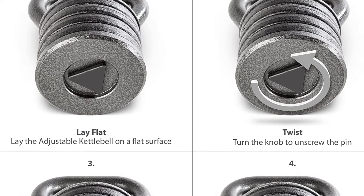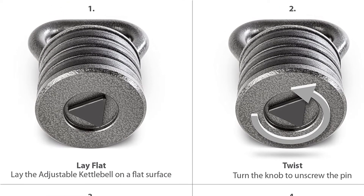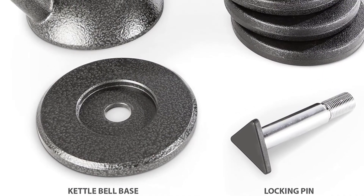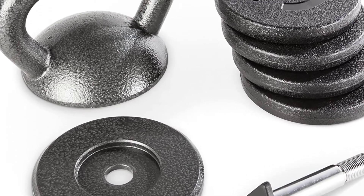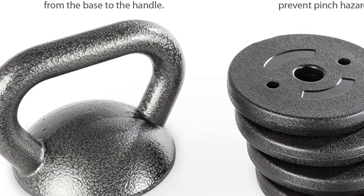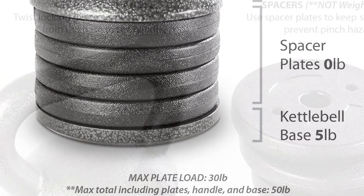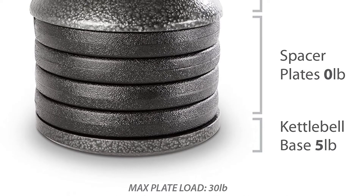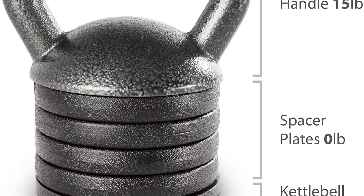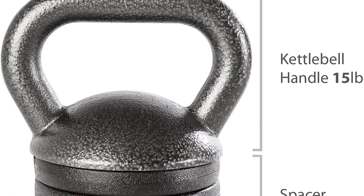The equipment is made from solid cast iron and reinforced with powder coating to prevent rusting. It is textured to resist wear and tear and to avoid damage from heavy usage. This weightlifting exercise kettlebell allows you to customize your workout depending on your skill set. You can easily adjust the kettlebell weight from 20 to 50 pounds by replacing the removable spacer discs. This equipment is perfect for strength training, toning, lifting, or use with bodybuilding and circuit training.